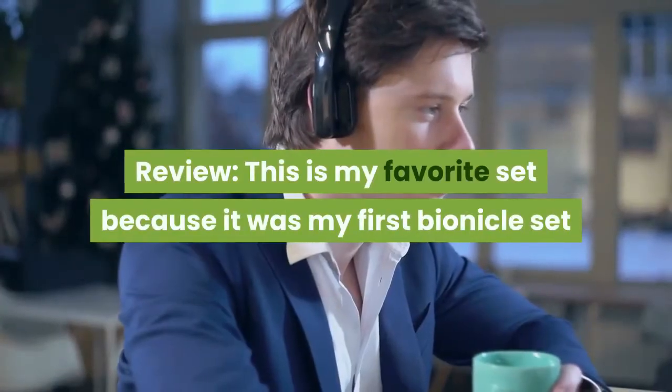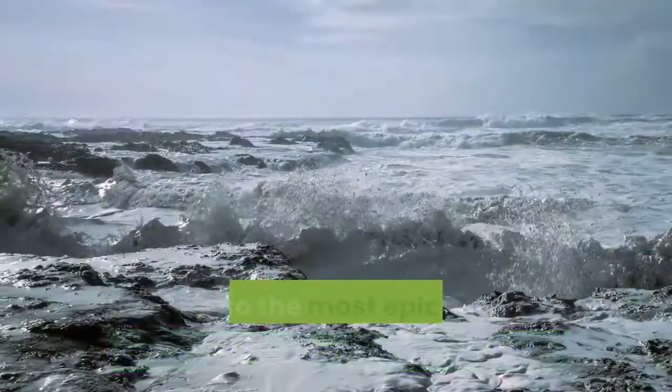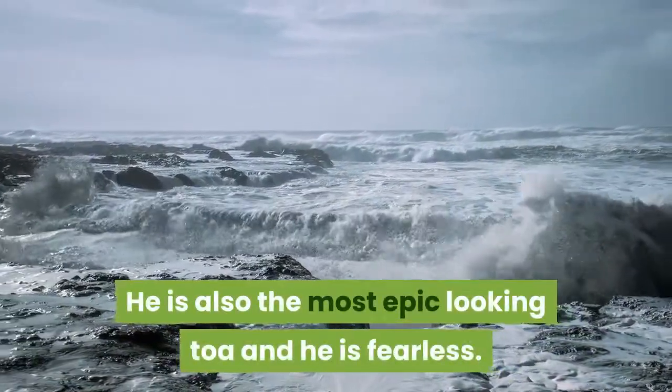Review: this is my favorite set because it was my first Bionicle set and I like the way his mask looks. He is also the most epic looking Toa and he is fearless.